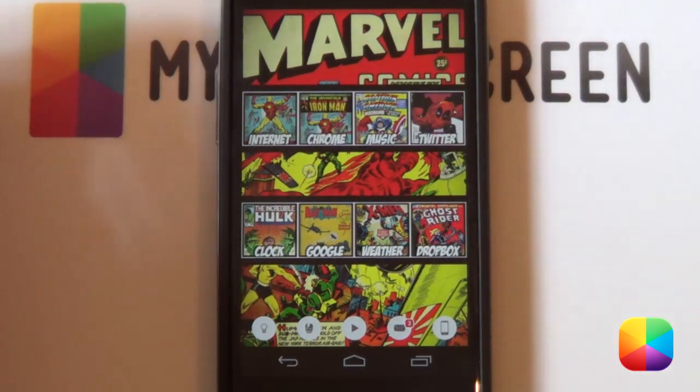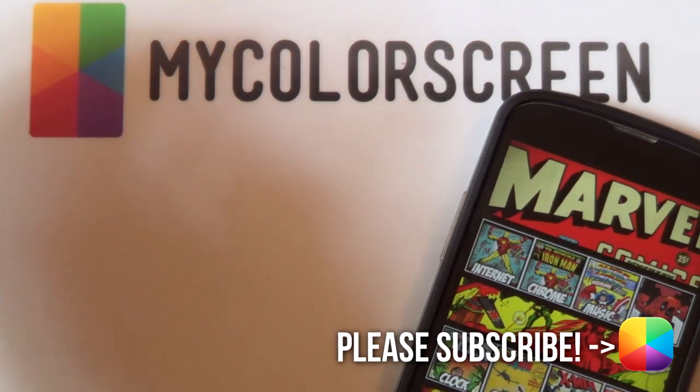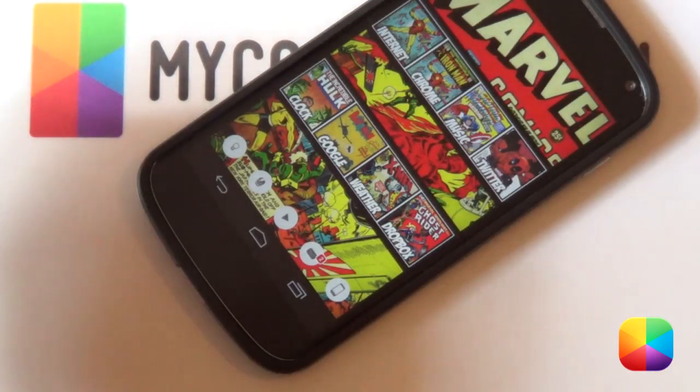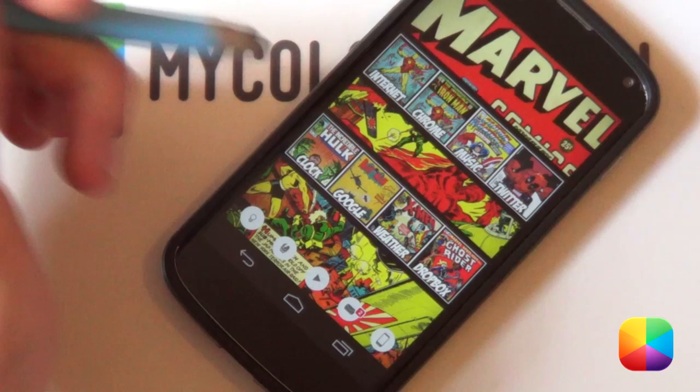Thank you very much guys for watching. If you haven't subscribed to the MyColorScreen channel, please do so, as well as check out our Facebook, Google+, and Twitter communities, as well as our blog. Thank you very much for watching. This is Marco from MyColorScreen, and as always, don't stop customizing.